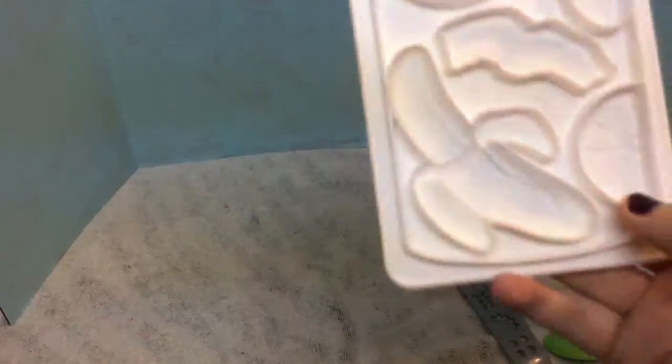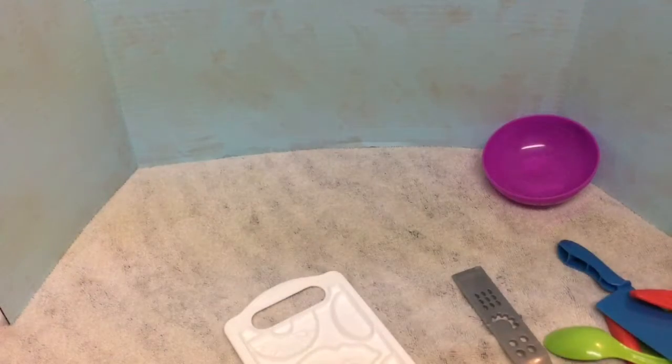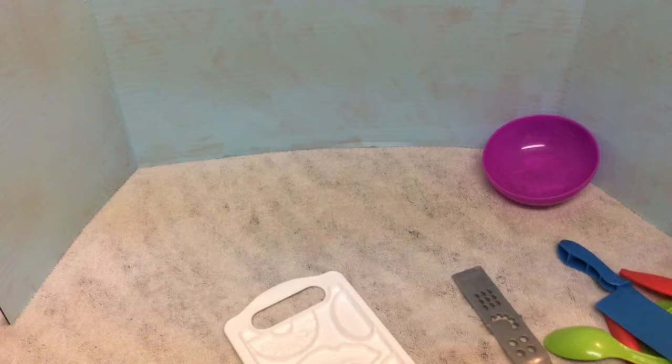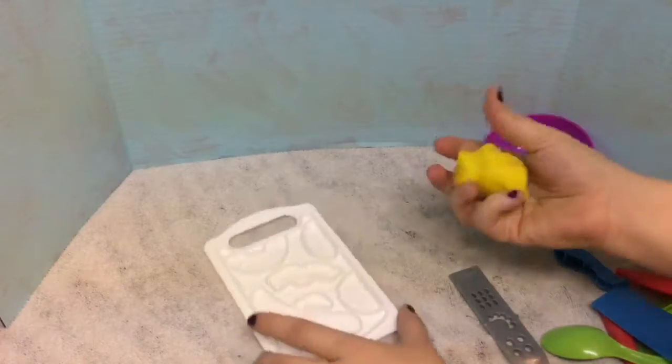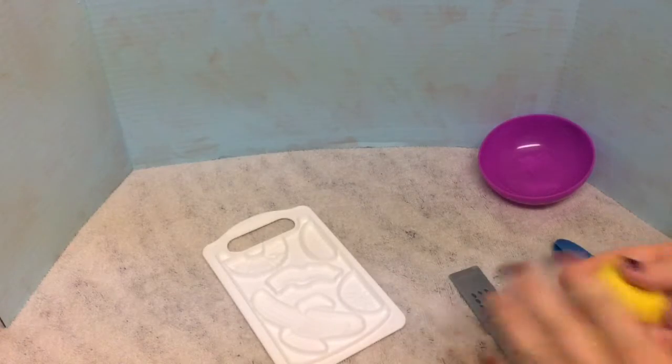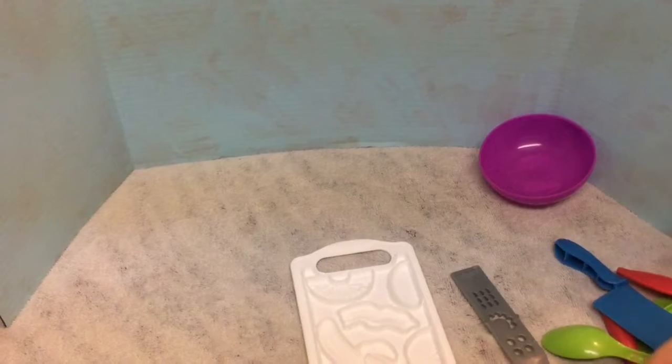So what sounds good to me first, I think, is making a banana. Let's try that - that's something I would eat for breakfast. Would you eat a banana for breakfast? Please leave your comment below if you would or wouldn't. We got our yellow out, we're going to mold it. So only the bottom half of the banana is yellow and the inside is white, so let's see if we can get all fancy with that.